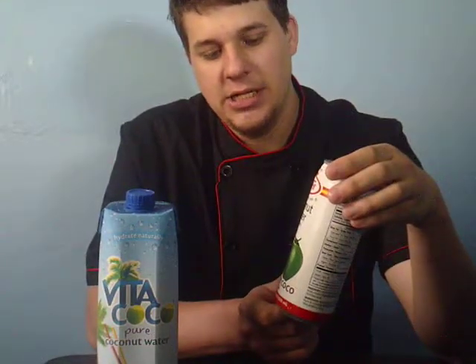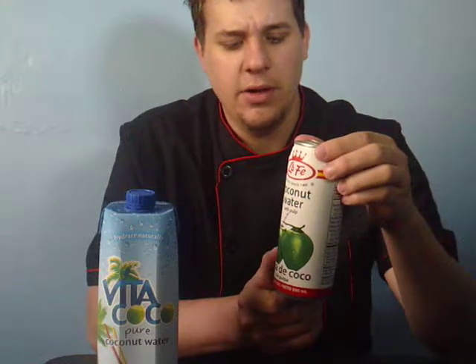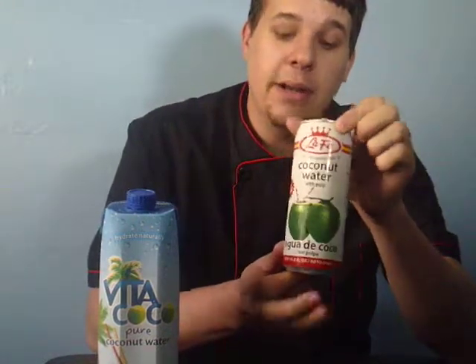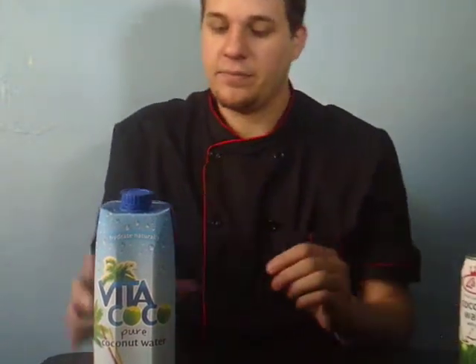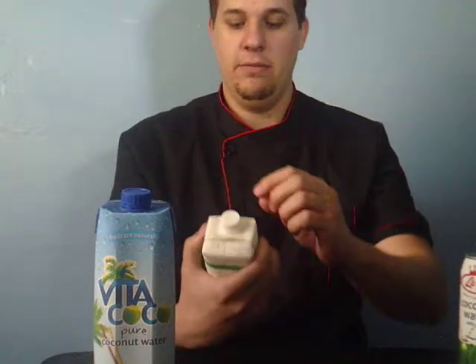They use a different variety of coconut for this one — I believe they use a younger coconut. This particular product is from Thailand; it says 'Product of Thailand' on the back. They use a different coconut. I'll give it three out of five stars — it's okay.